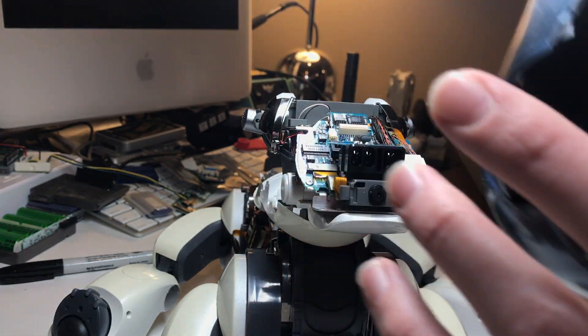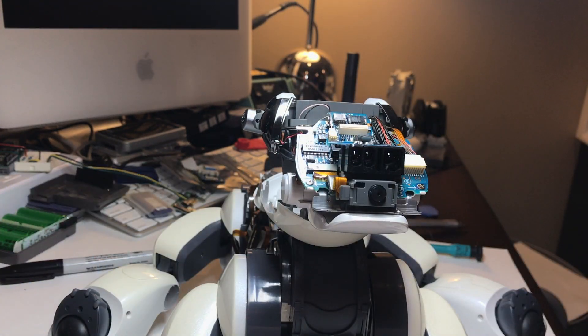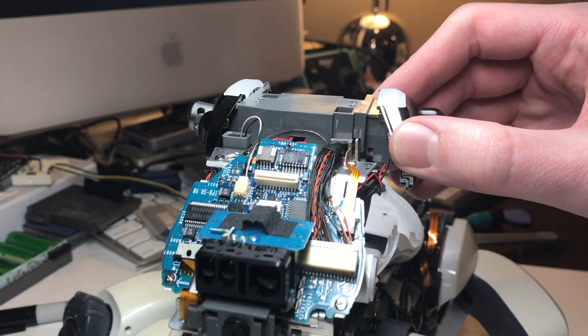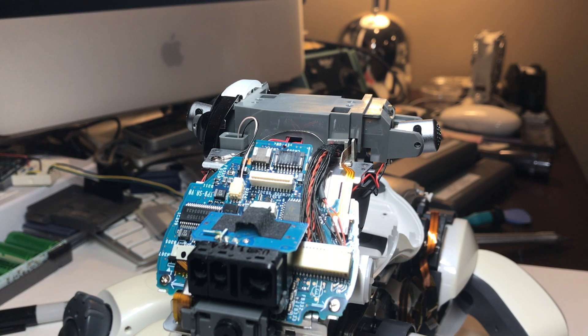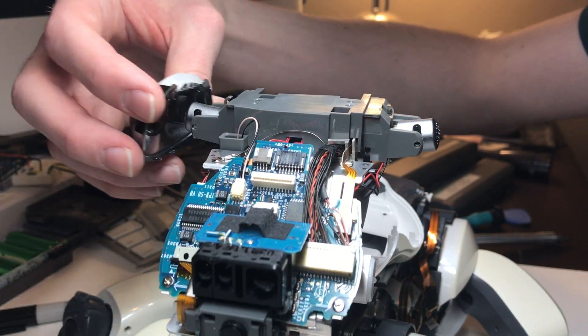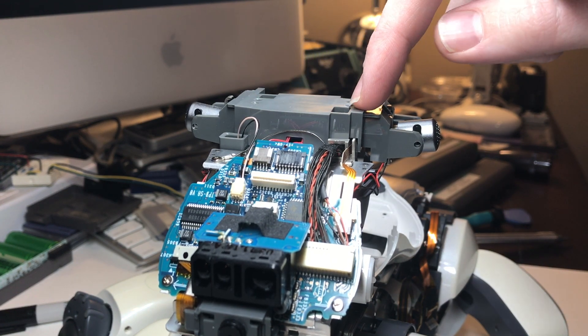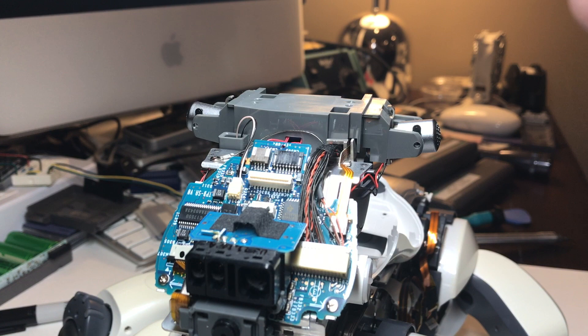And there we go. At this point you can go ahead and slide these silver trim pieces off of the microphones. Then you'll want to remove these two screws in here to free up this gray plastic, and you'll also have to disconnect this wire and loop it through that hole, since that's where it's routed.